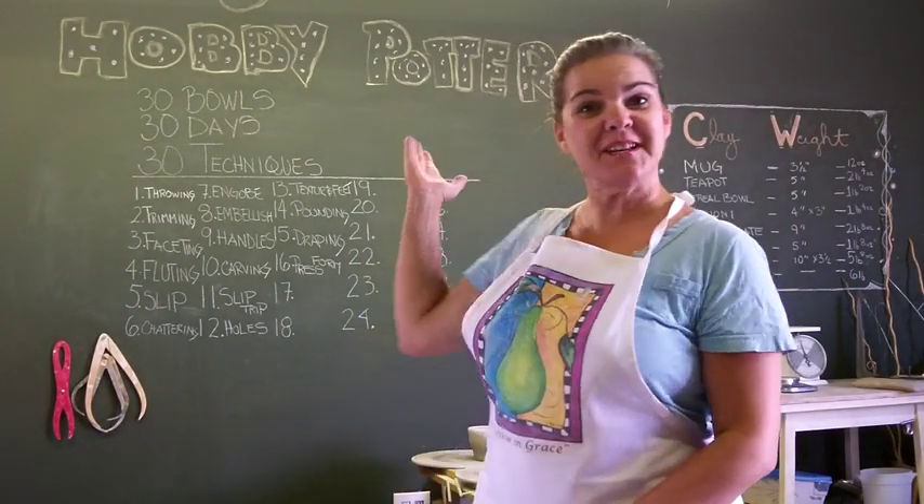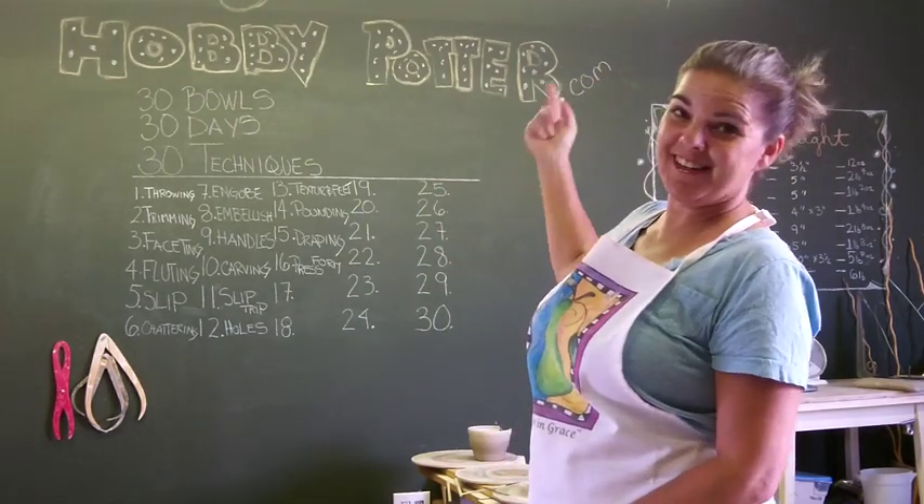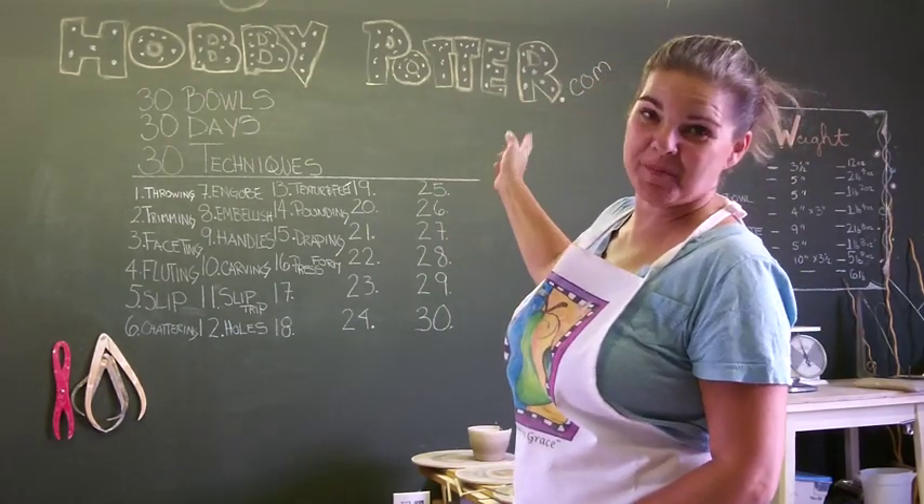Hi, everyone. Welcome back. I updated my chalkboard. The 14th was pounding — didn't have that. The 15th was draping — didn't have that either.